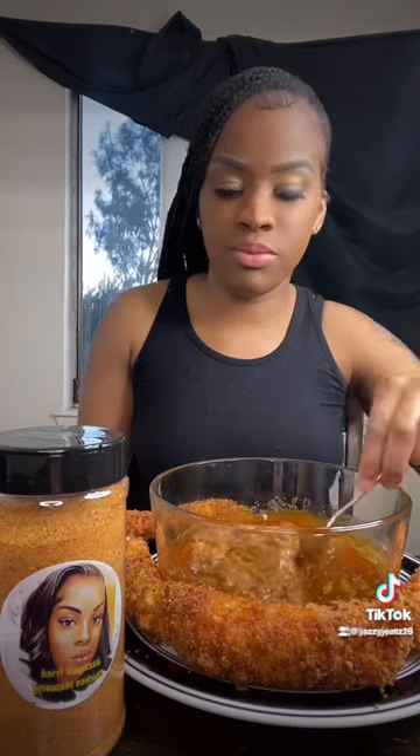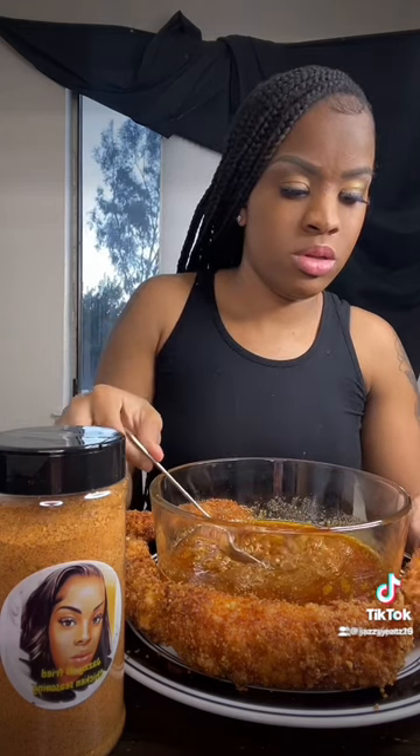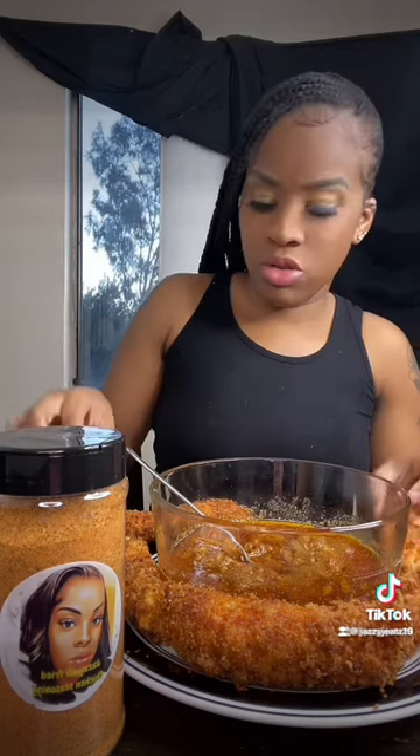I have my seasoning available — information is in my bio to purchase that. I will be having this coming soon too. Okay, let's get into it.